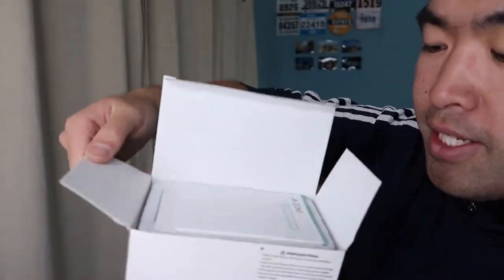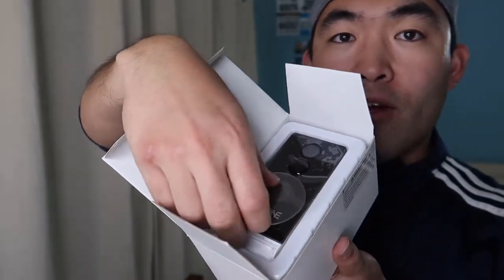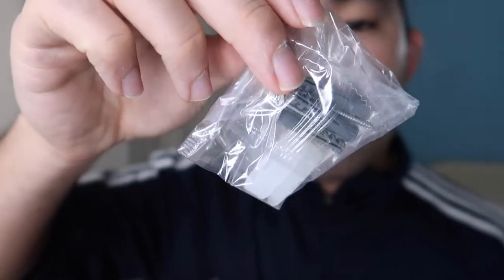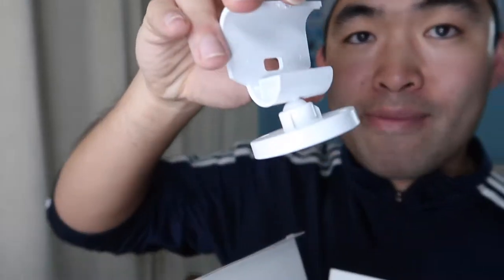When you open the product, the first thing you see is a user manual instruction guide on how to set up and use it. There's the actual product itself, and they provide a little mounting tool. On the bottom they include all the accessories: a micro USB to USB cable to charge the product, a bunch of extra setup tools, a tool to open the SD card slot or reset button, and the mount itself.